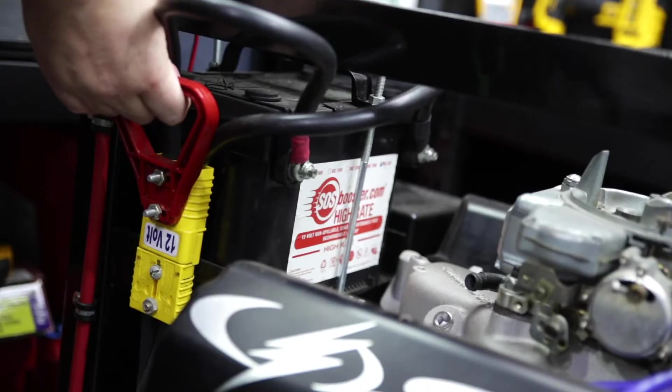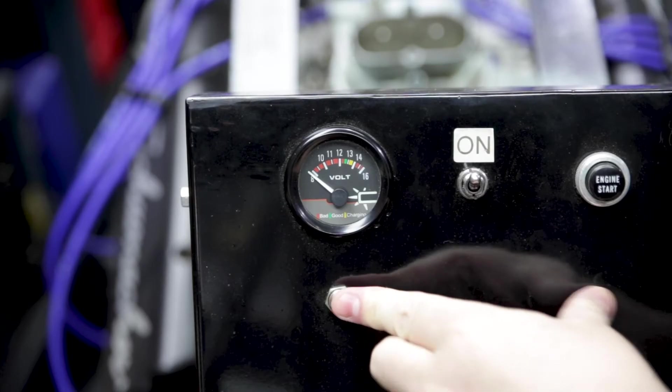To test it out, I've disconnected the battery, making this engine entirely dependent on this little jump starter to turn over.